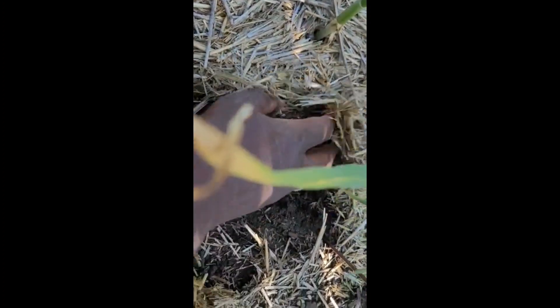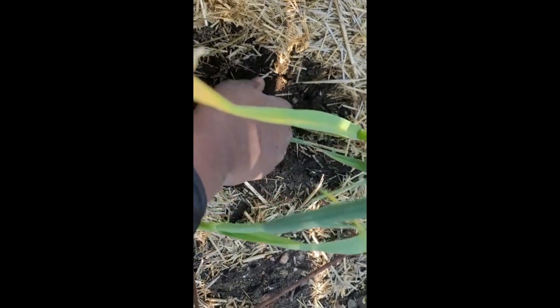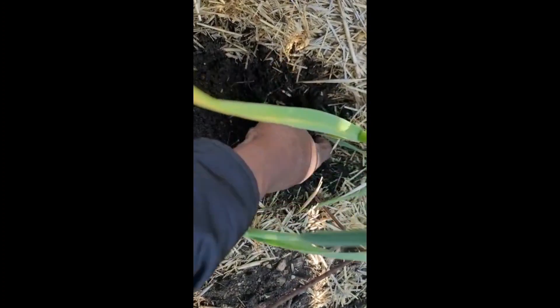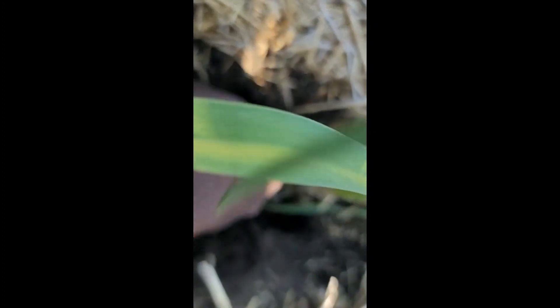I want to see if it's bulbing up, because I'm thinking I should actually remove the scapes. Oh wow — I'll leave it a little longer, probably about a couple of weeks. It's bulbing up really nicely. I prefer to harvest my garlic when the stalk has fallen over and the tops are showing signs of browning.